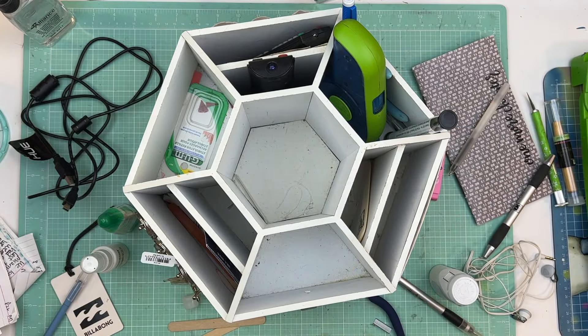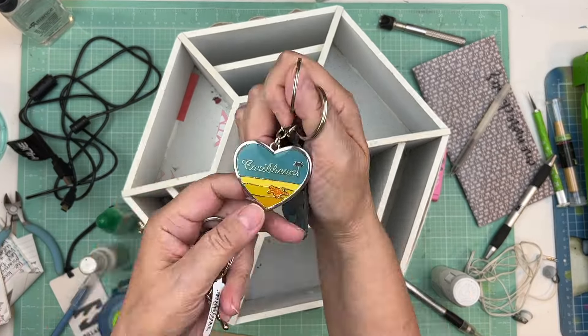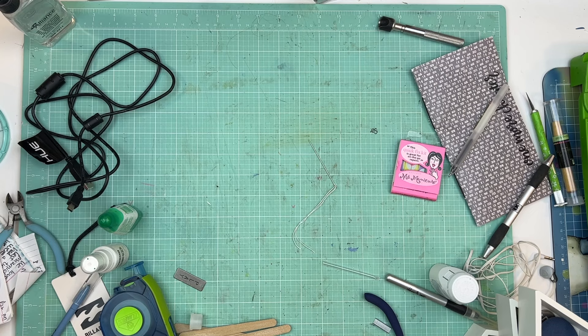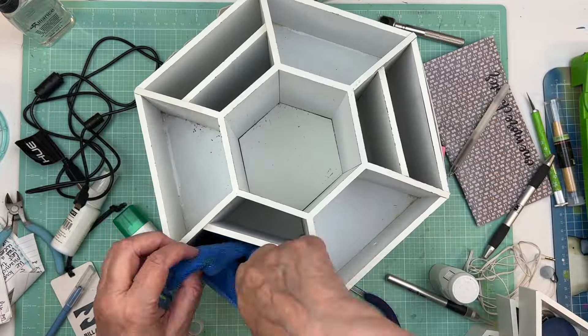Another thing that was bugging me is that spinny thing I got at Michael's years ago. Even before I started working on it, I noticed I had three heat tools in there sticking out and looking messy. I remembered I had an empty drawer, so I moved those heat tools into the drawer — now they're nice and safe right behind me. A lot of times when I go through things like this, there are so many things in there that don't belong.